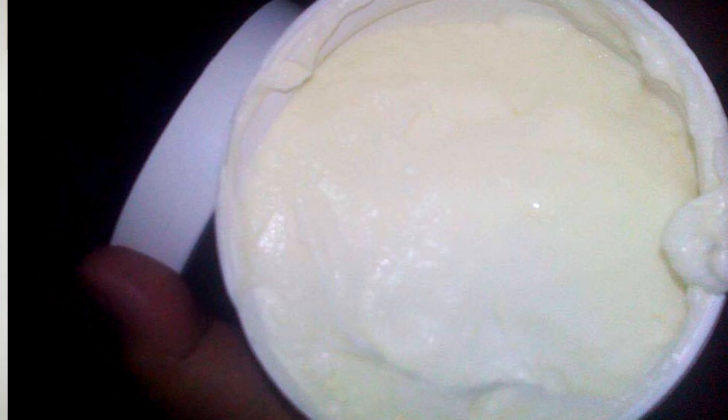So guys, when you buy this, you should receive it sealed with plastic. If it's not sealed with plastic, that means it's already been opened. Inside, this is the jar you'll see — a white jar. And when you open it, there's cream inside.